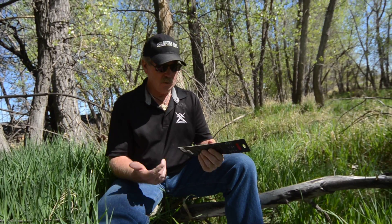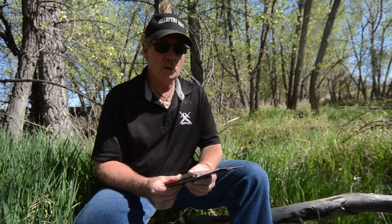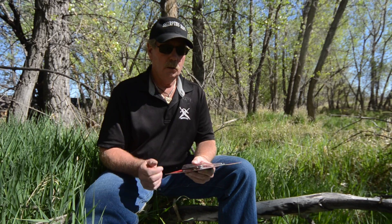Hey, this is Brad. How are you doing today? Just reviewing some knives that we're going to put on the website. They'll turn out to be one-of-a-kind Brad-sharpened knives that you buy off the website.